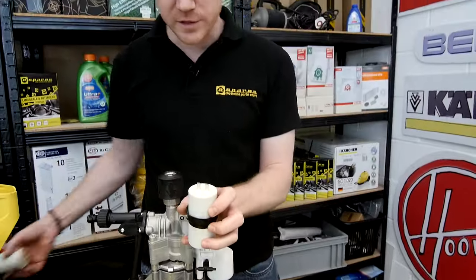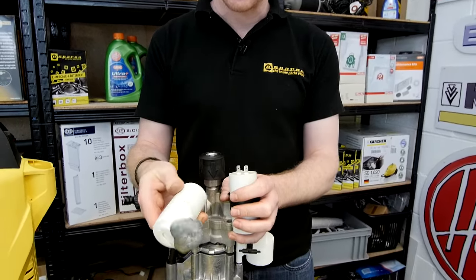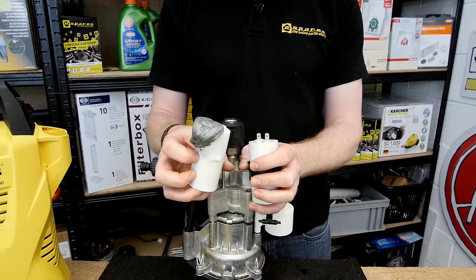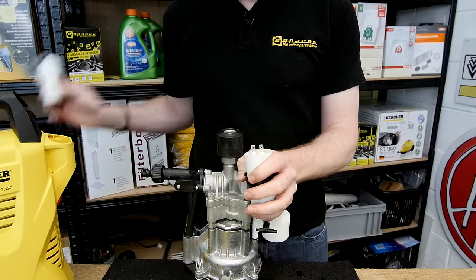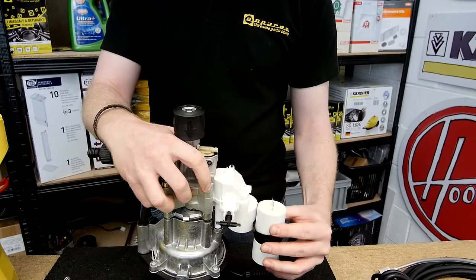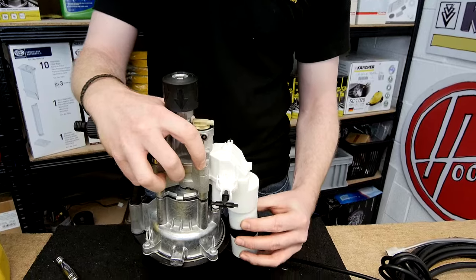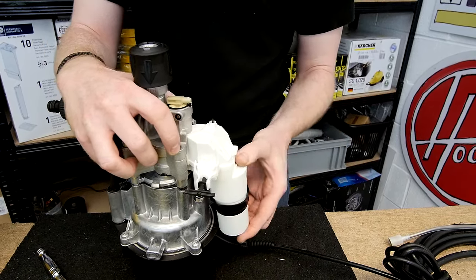When capacitors fail they can leak — such as this one here, which has failed quite dramatically. If this has happened to your capacitor you'll definitely need to replace it. When replacing the capacitor, line up the connectors nice and straight and you should feel them fit into the two slots in the housing.